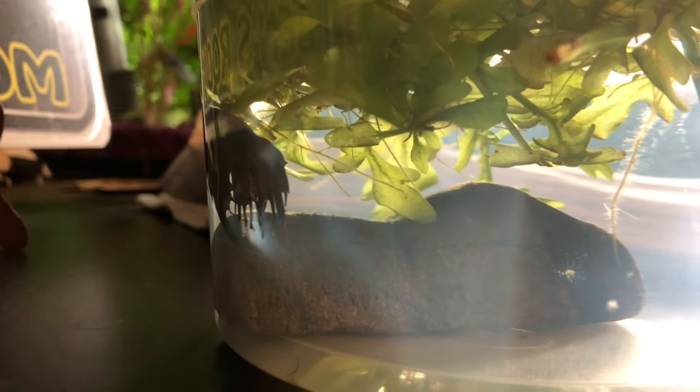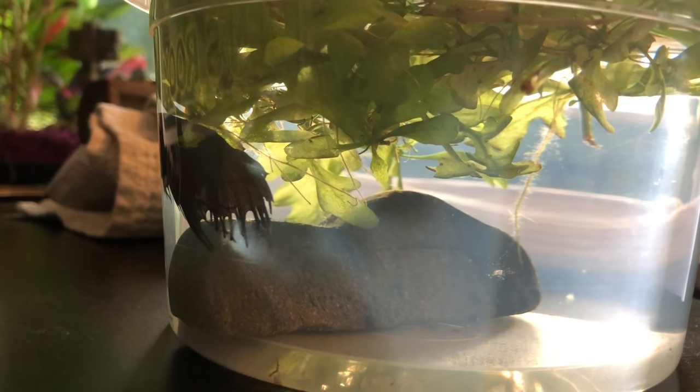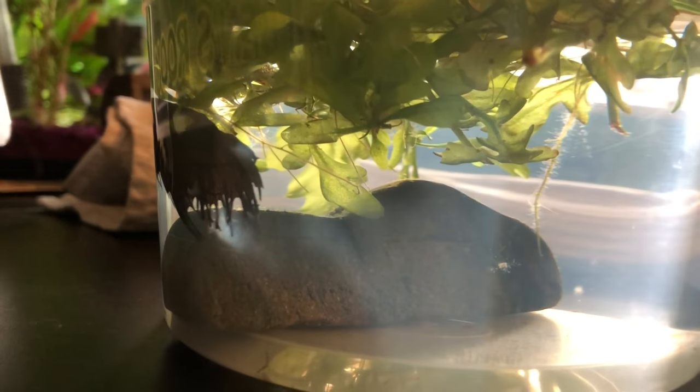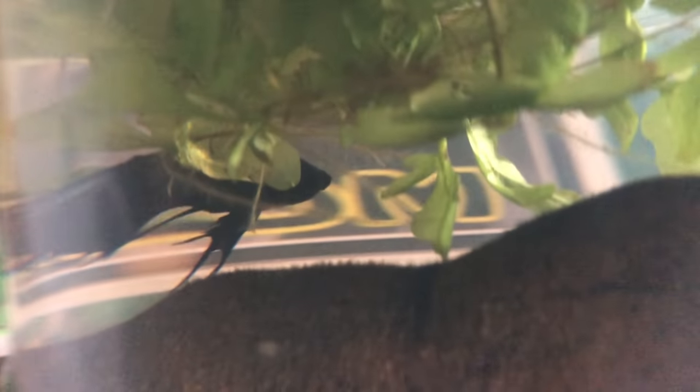So it's his third day in here today, and yesterday we did a 50% water change in this water right here. I didn't see a lot of poop on the bottom, which is not a great sign because he's constipated — which is what his problem is as far as swim bladder. So we're going to leave him in here for another day and give him a pea tomorrow as well.